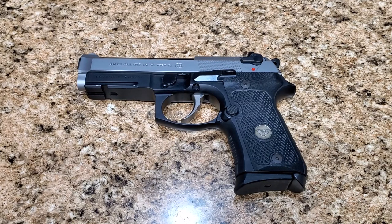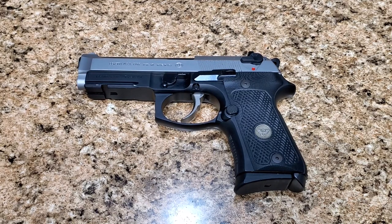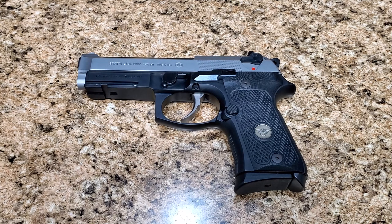Hey everyone. Beretta recently released a new match hammer on their USA website, and I really couldn't find too much information about it other than the short description that Beretta gives, which wasn't all that helpful. It said it reduced the take-up or pre-travel by a little bit, but I didn't know if that was in double action or single action — it didn't really specify. So I decided to buy one and give it a try, see what the differences are, if there were any.